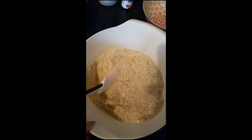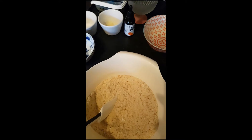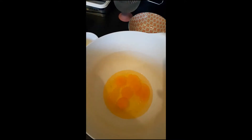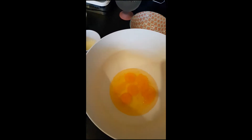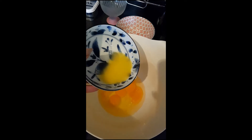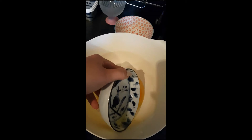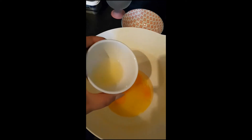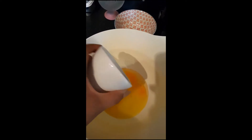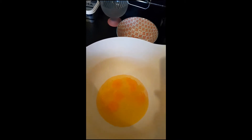Set the dry ingredients aside and get all the wet ingredients together. In the bowl I've cracked my five eggs. Now add the melted butter — remember, this should not be hot — then lemon juice or apple cider vinegar, and then some stevia drops. That should be one teaspoon, same as the apple cider vinegar, one teaspoon.